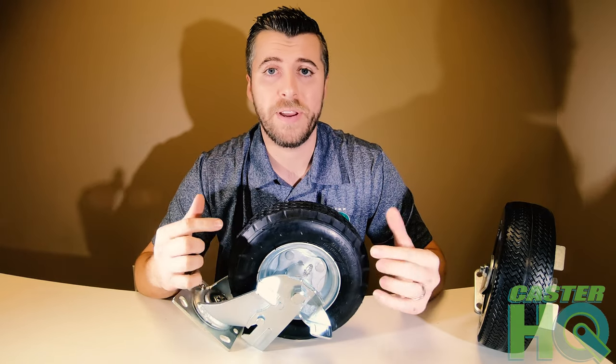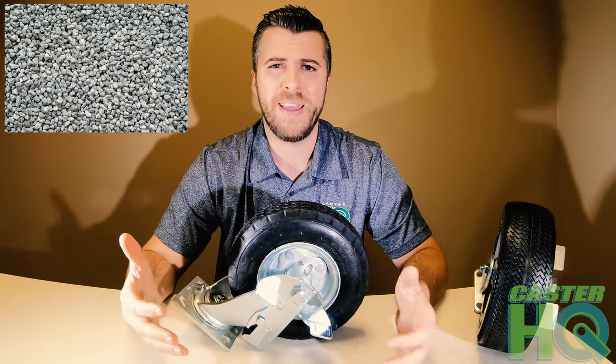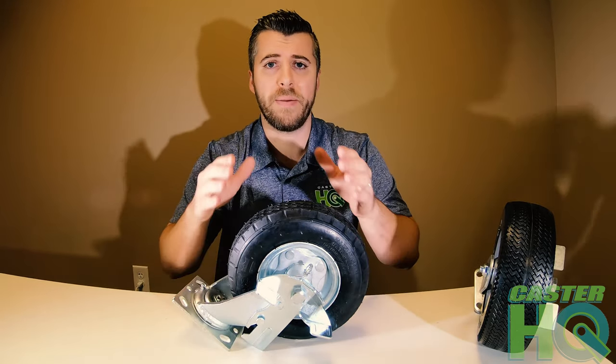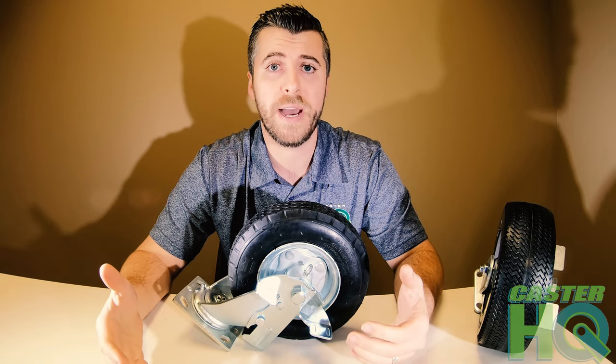Both tires — the flat free and the pneumatic air — are made for outdoor applications. They're great for rolling in grass, football fields, gravel, because they have a wider footprint. That wider footprint allows them to make better face contact with the ground and roll over obstacles and debris, also absorbing shock a lot easier than many other caster or tire combinations.